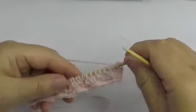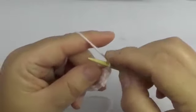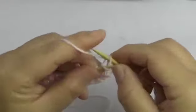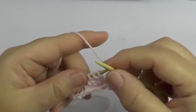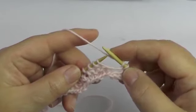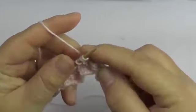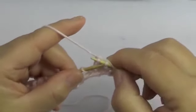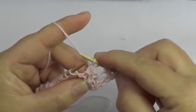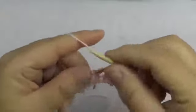Now row 3 — we start again with the edge stitch, 2 knit stitches, and yarn over the needle. From here on we again repeat the 6 stitches. Take the first stitch onto your needle, the next 2 you do together, and you pull the first stitch over those 2. That's how you do 3 stitches together pulled over. Then yarn over, 3 knit stitches, and again yarn over.